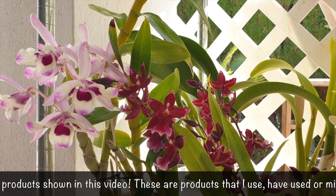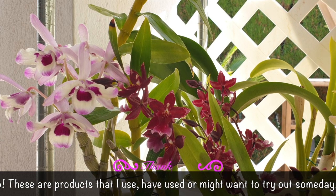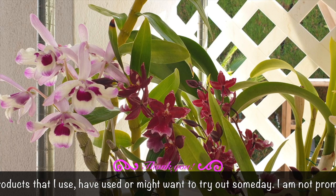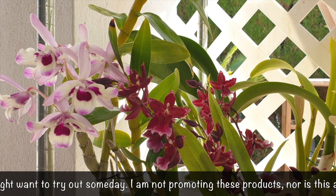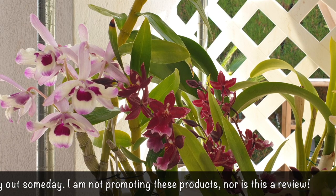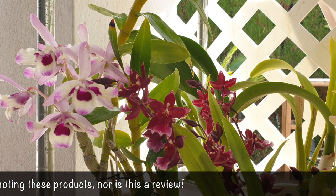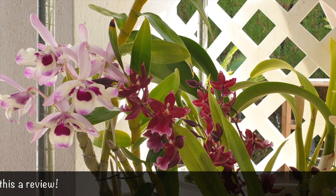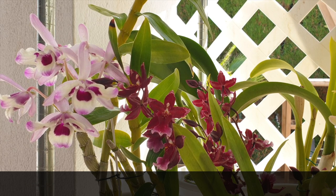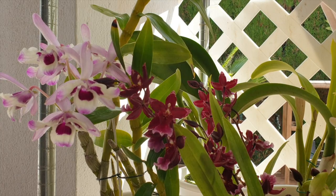I'm going to be talking about the different forms of nitrogen and how much nitrogen orchids need. Maybe clear up some myths — that is not my main intention, but based on what I'm going to say, it could pose some questions. The main aim of this video is to hopefully clarify some of the information out there. I'm not here to suggest changing anything you may be doing successfully. I want to break down the subject of nitrogen for anyone who is confused.